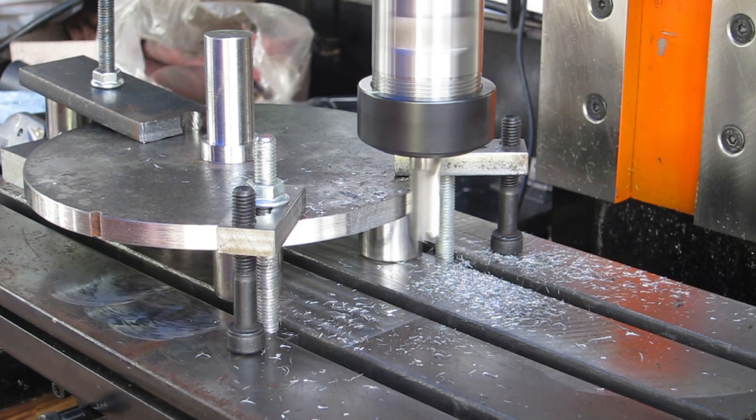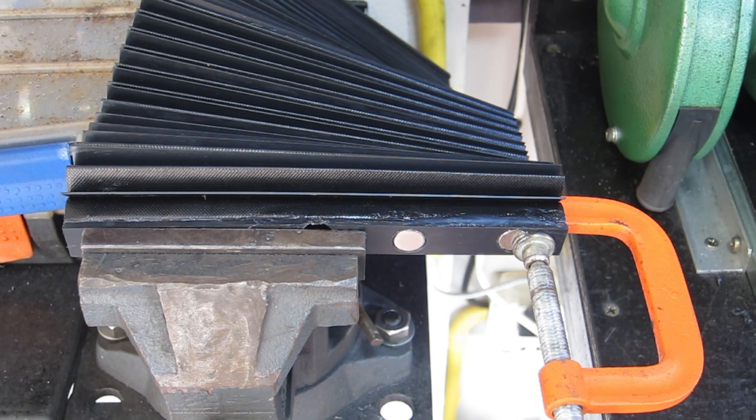Well, I think that'll do me. Now I want to fit up these way guards, but I was standing there looking at it thinking how the hell do I get a drill in there to drill holes and tap threads - it would have been an absolute pain.